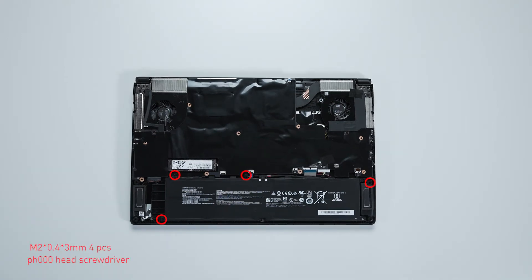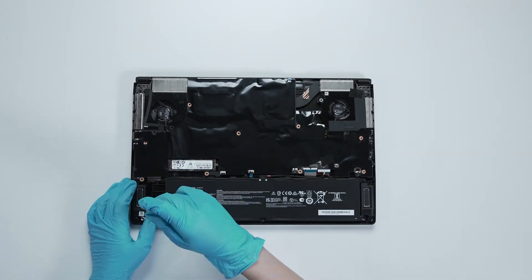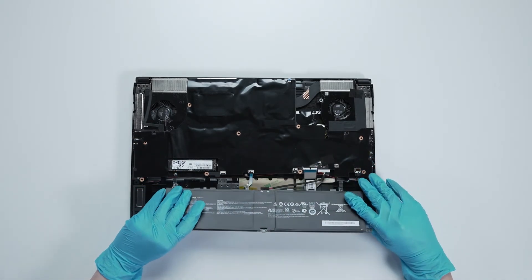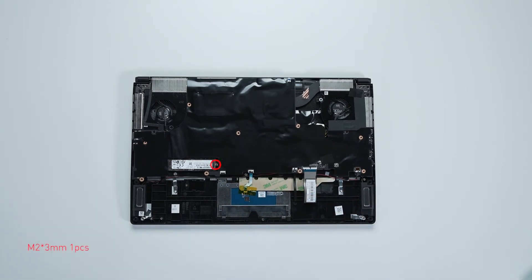Remove the four screws on the battery, disconnect the battery cable, then remove the battery.